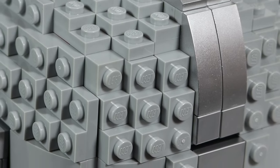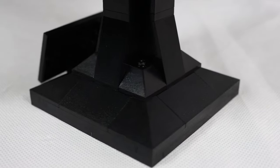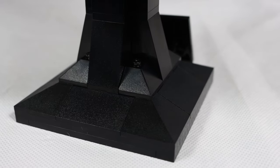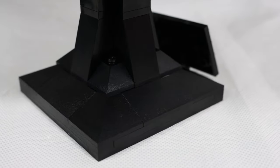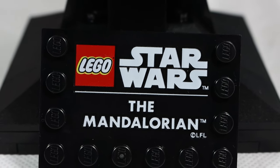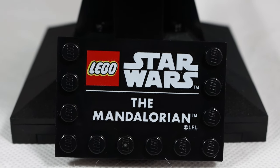One thing I absolutely love about these sets are the plaques and stands on the bottom. The all-black stand looks super good and it's very minimalistic, which I like. The fact that it's completely built up in LEGO and has a plaque that's all printed is just a really nice touch, and I think for collectors it's pretty important. So LEGO did a good job there.